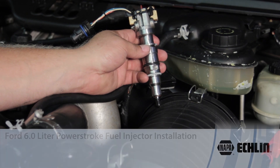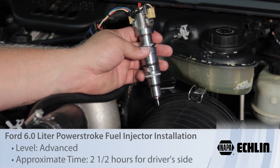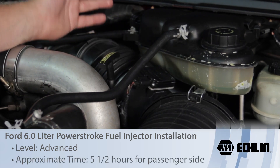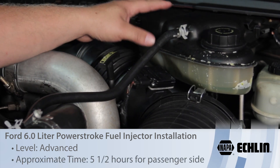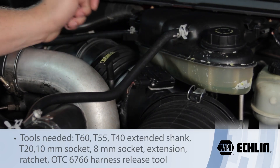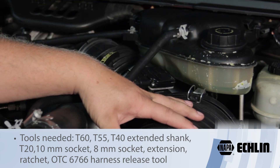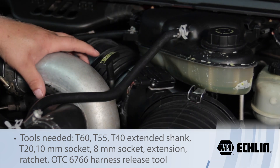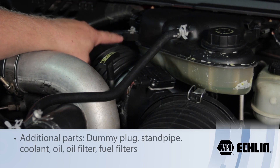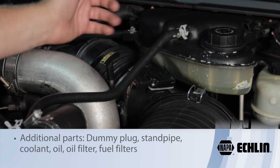Let's discuss replacing the fuel injector on a six-liter Power Stroke diesel engine. First things first, we're going to have to remove some components: the DEF bottle — just two bolts on the top and a couple hoses — the entire air cleaner assembly, the charge air cooler tubing, and the throttle body mounted right behind it. That'll give us plenty of access to the valve cover.